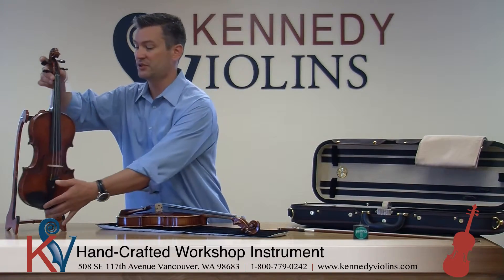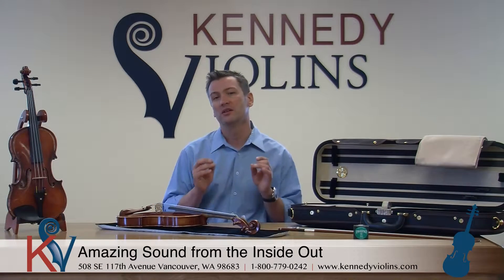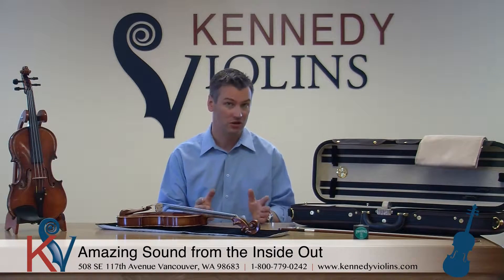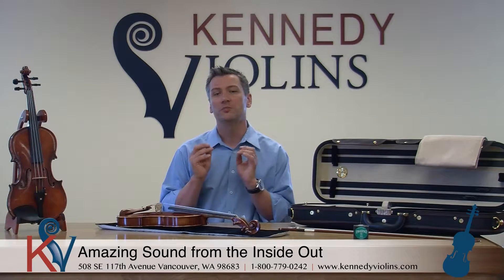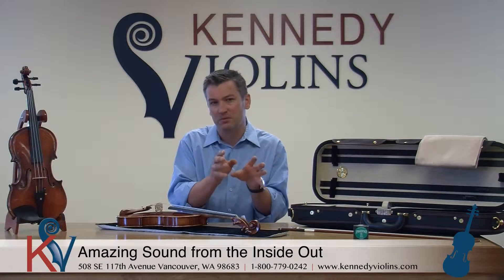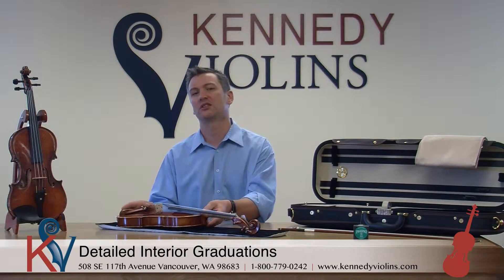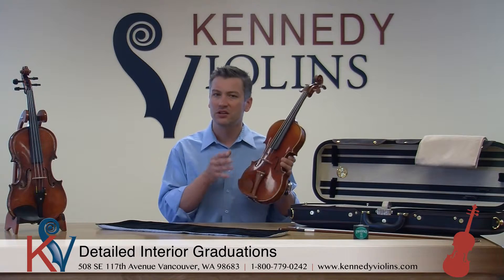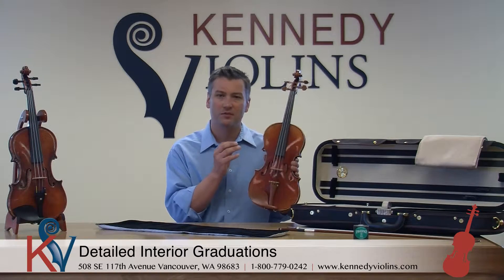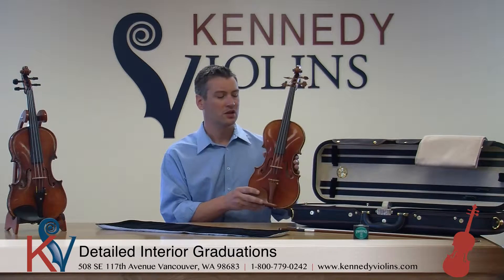These are beautiful instruments, but really what makes the David Yales beautiful is the way they sound. They sound so good because we spent so much time on the interior of the instrument. When you spend more money on a violin, you're really spending money on the time invested in the interior of the instrument as well as the quality of the wood. With the David Yales, we've spent a lot of time on the interior graduations of the instrument, and the interior graduations are done in accordance to the nature of that specific piece of wood.